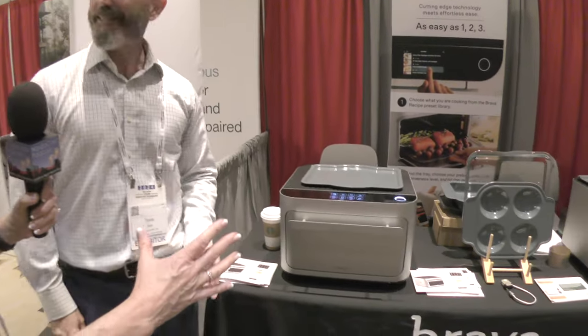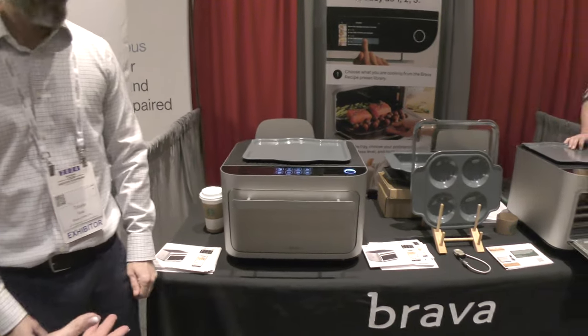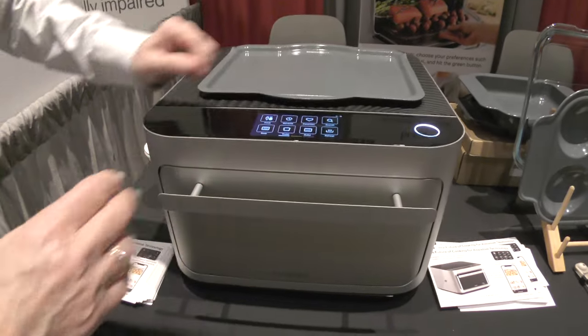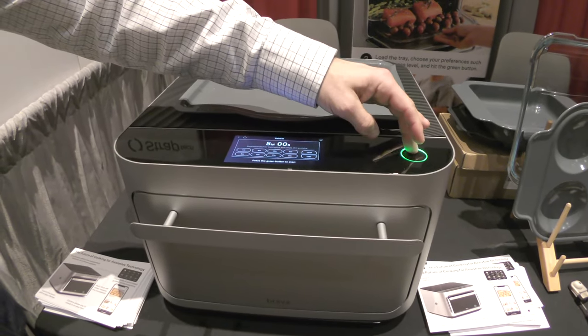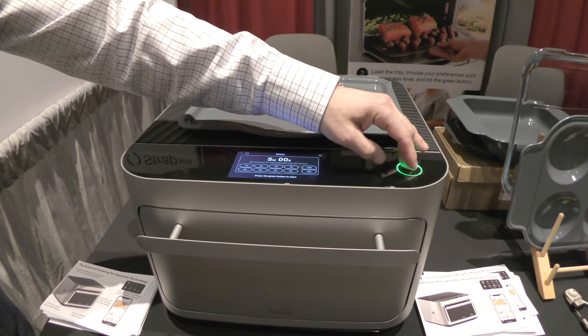I'm looking at something that's about the size of maybe a color laser printer. It's got a handle on the front, some light-up buttons on top, and a big green circular light — which might mean go.